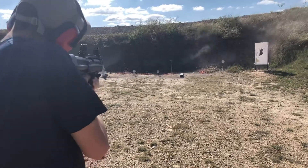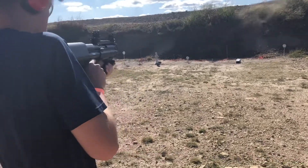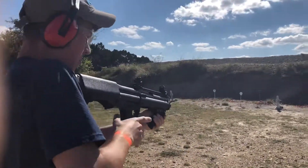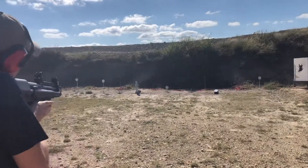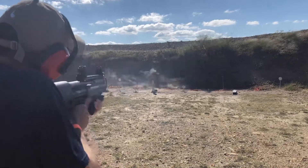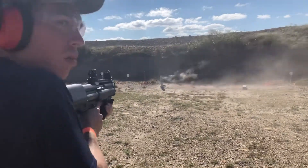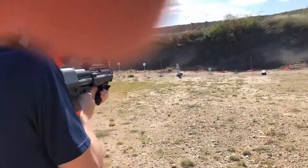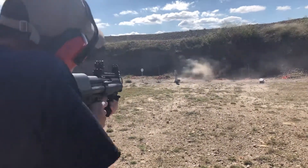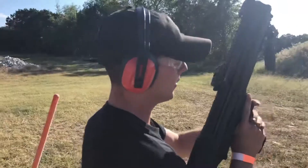There you go — change cylinders. Low, go low. There you go. Shit, that fucking hurt.